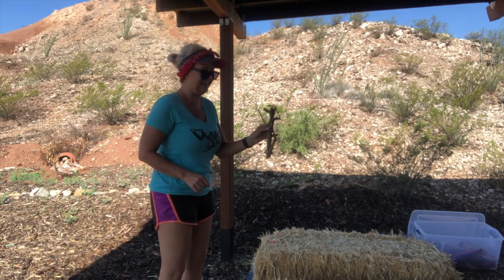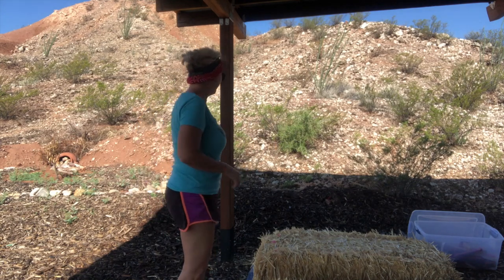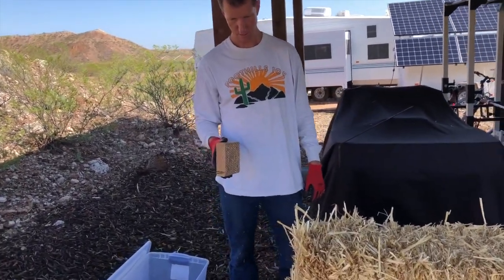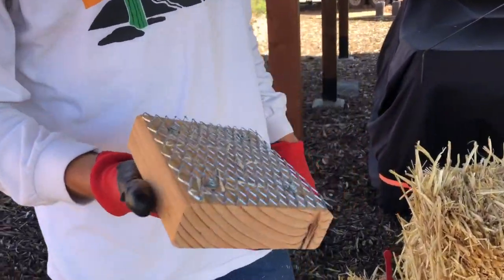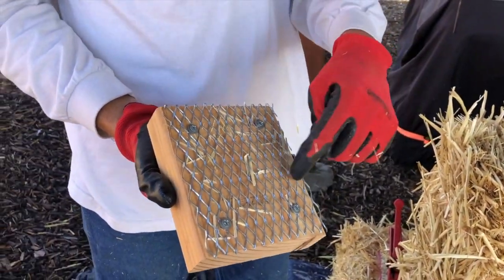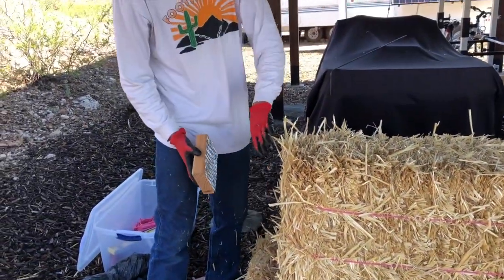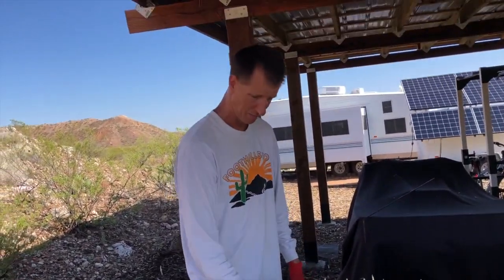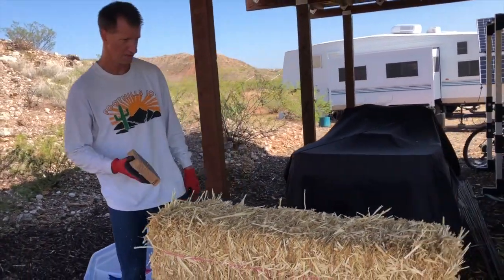Show them that little thing you made. So you could call it a bale rasp or a bale sanding block. You just take some metal lath, attach it to a block of wood, and it becomes like a sander. When you've got kind of messy edges on bales, it cleans them up pretty quickly. You can take some away if you want to shave it down, or just clean it up a little bit.